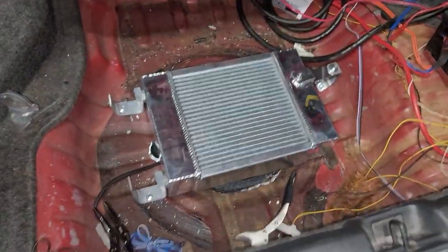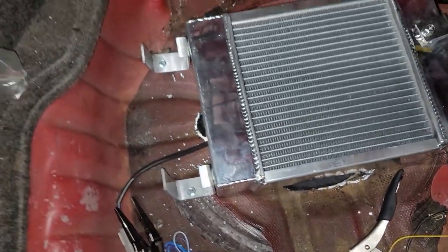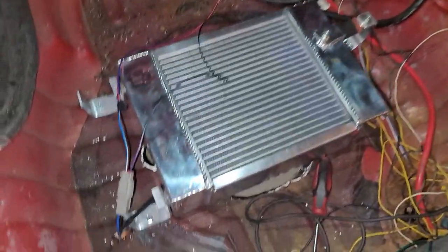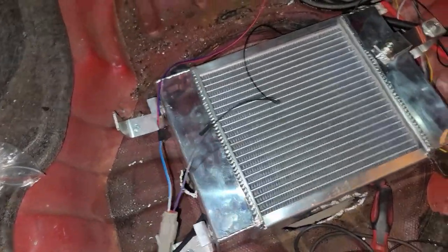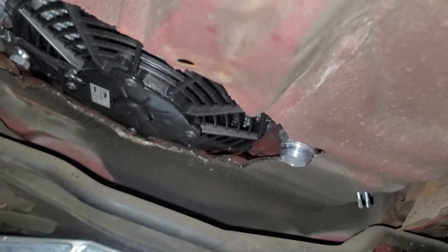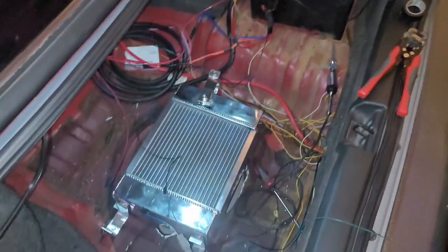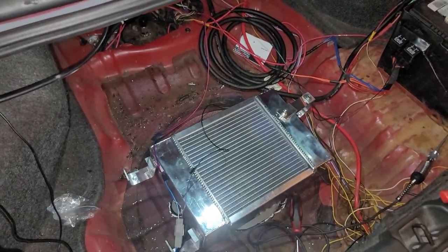I may do a few more things like put some Rust-Oleum paint on the metal I cut to keep it from rusting. I got the fan wired up and I'm about to test it. I want the fan pulling air down toward the ground. Testing it now — she's pulling down! Now that I know it works and it's pulling in the direction I needed, I'm gonna tighten all the wiring up and we're in there.